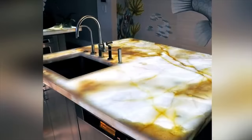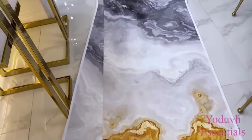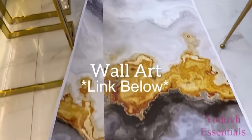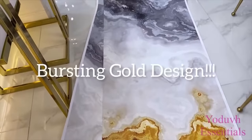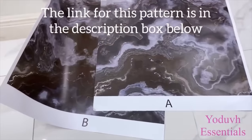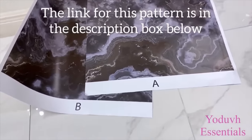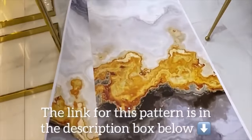After looking at all those beautiful designs, I had an idea to use a splash of gold on the countertop. So I went online and found this — it's a wall art, actually. The link for this is going to be down in the description box below. It has a bursting gold design that I love so much, and it comes in two pieces. It's a wallpaper, but I'm going to be using it on the countertop.